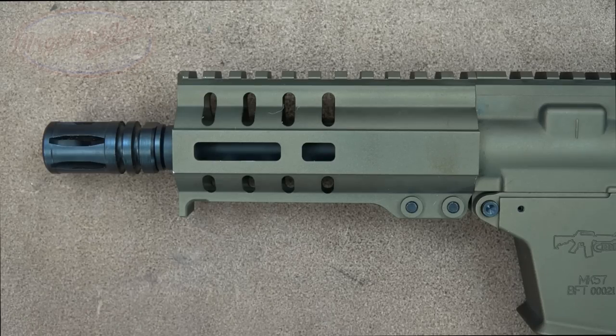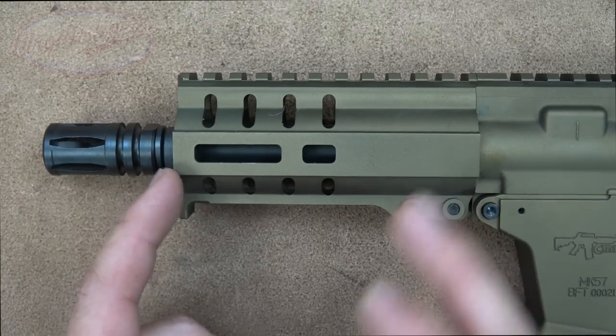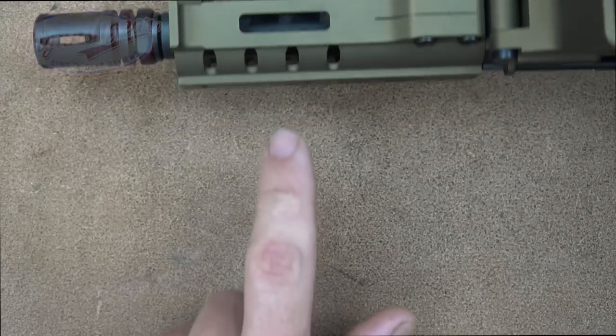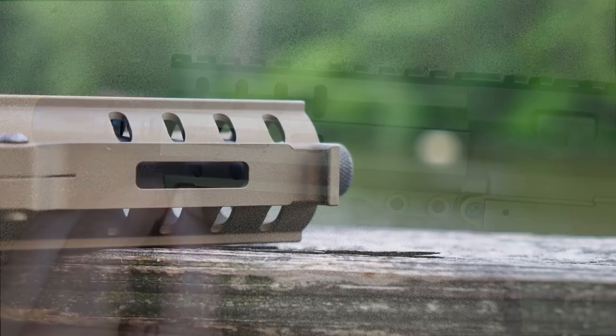It's got a nitride finish inside, giving you good barrel life, surface hardness, and corrosion resistance — and it'll be relatively easy to clean. The barrel has a 1-in-9 twist. These will also be available with 8-inch barrels. The handguard is CMMG's MRL-4, with M-LOK slots at the 3 and 9 o'clock positions. The bottom one is moved back slightly, so you can add M-LOK accessories if you choose.